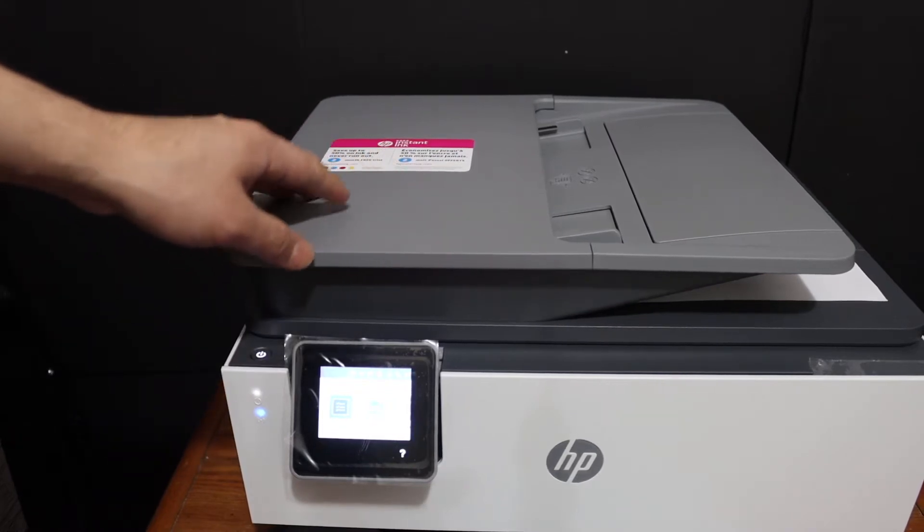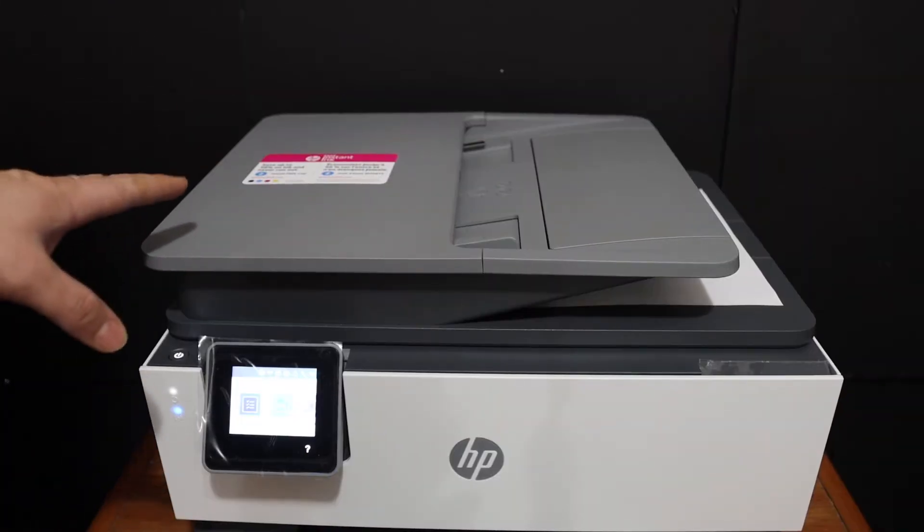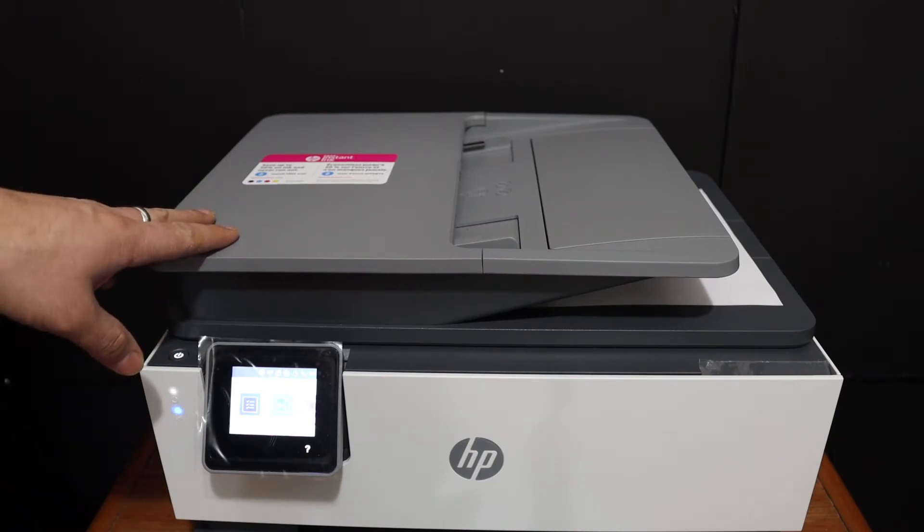Today's video is regarding HP OfficeJet Pro 9025 all-in-one printer. I am going to show you how to do the Wi-Fi Direct setup.